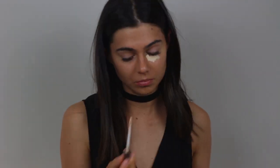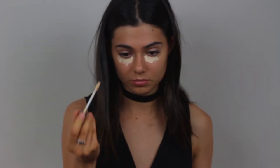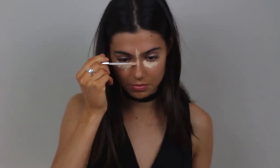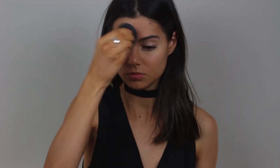Now I'm using my Urban Decay Concealer in the colour Light Warm. And I'm just applying it under my eyes, my forehead, down the bridge of my nose. And I'm going to blend it out with a bullet-shaped brush from Crown Brushes — I'm not sure of the name.